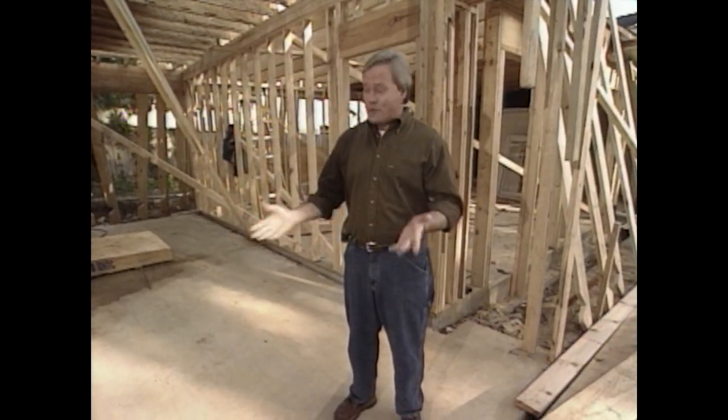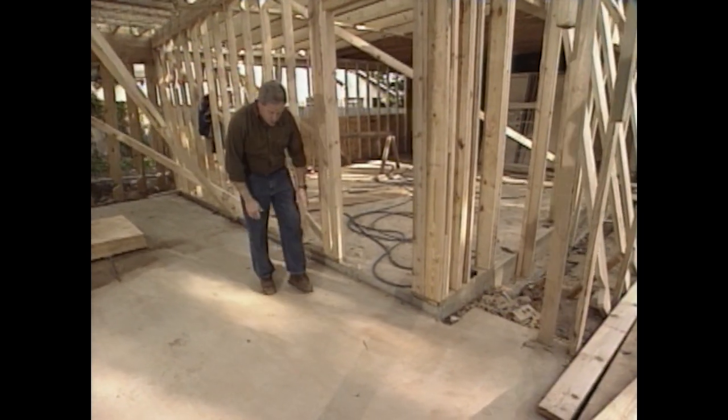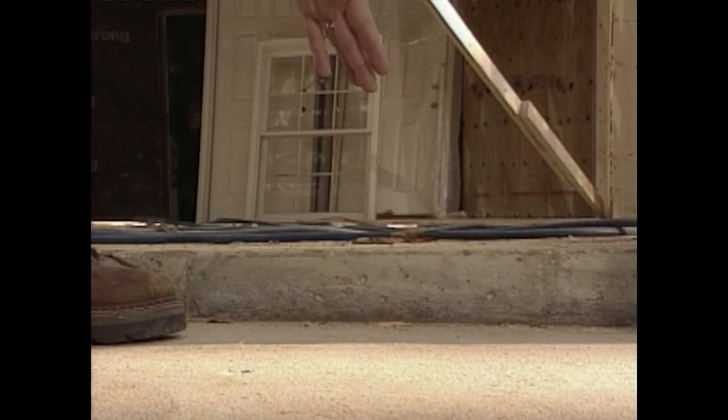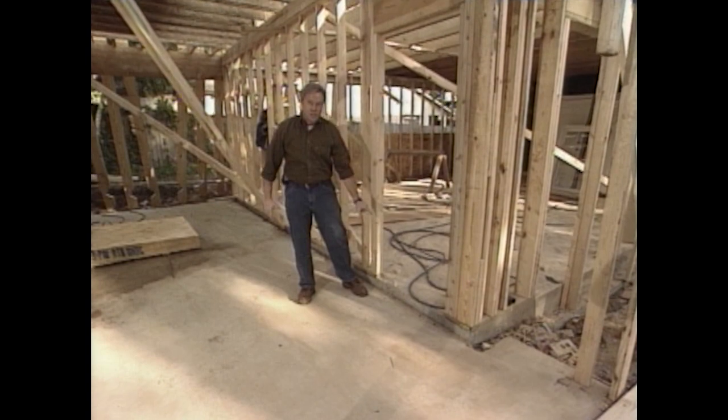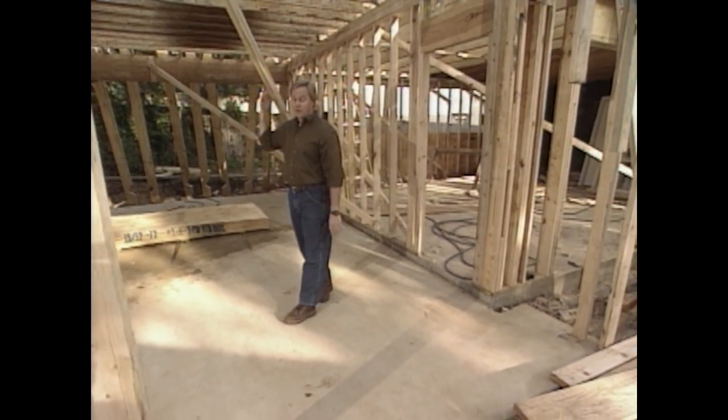The concrete finisher did a great job, and here are a few things I'd recommend if you're about to pour a slab for a carport or garage. First, on the transition area between the carport and the living area, make sure you have a step down — ours is about three inches — to prevent water from blowing under the door unit.